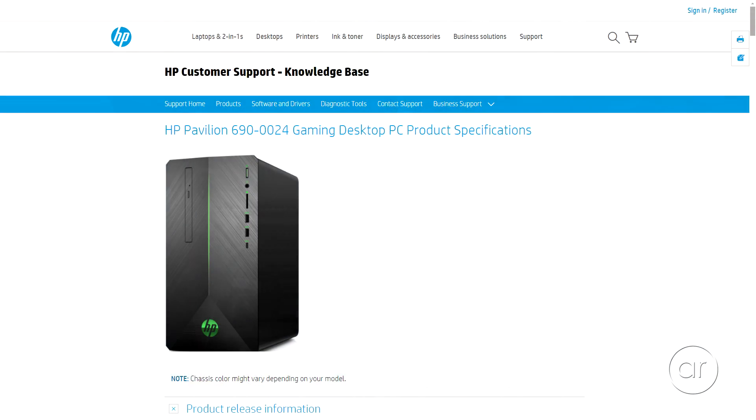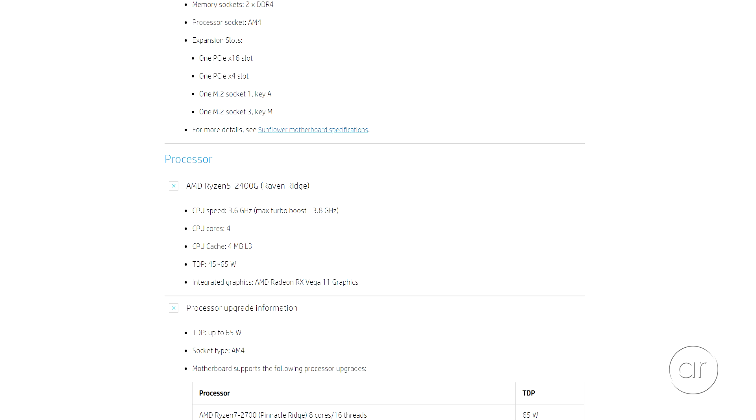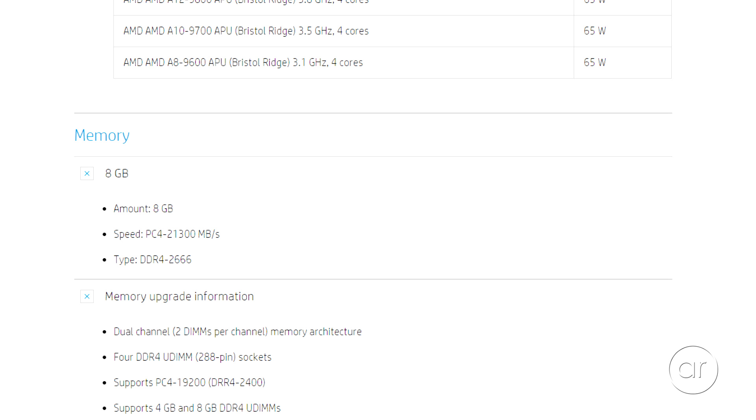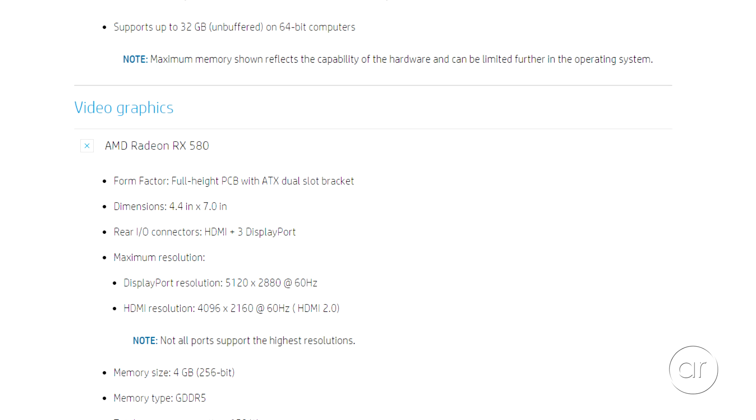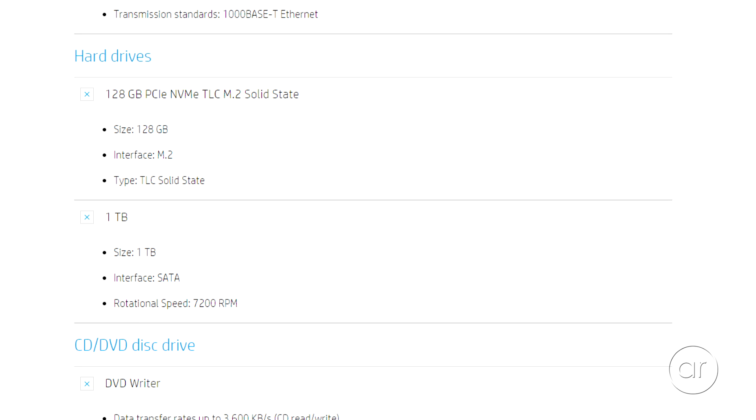On paper, the HP contains an AMD Ryzen 5 2400G running at 3.6 GHz with 8 GB of DDR4 memory running at 2666 MHz. It includes an AMD Radeon RX 580 graphics card and three drives: a 128 GB SSD, a 1 TB hard drive, and a DVD/CD burner.